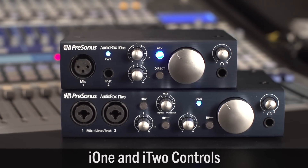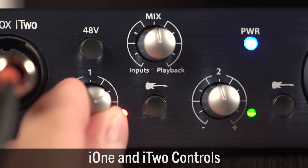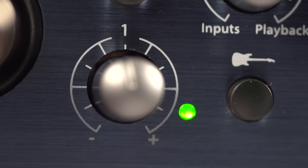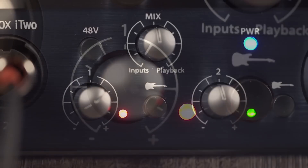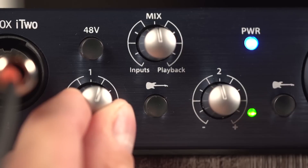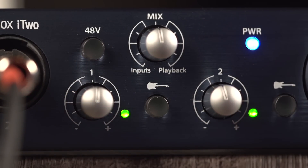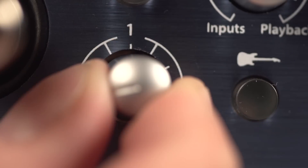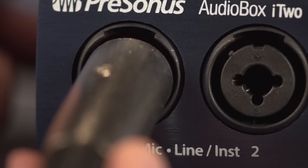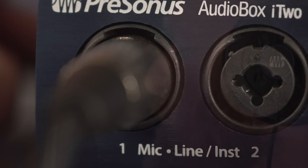Operating your interface is easy. Each input has an independent gain knob to adjust the input level. A signal present light indicates whether your input is active, and a clip light warns you if the input signal is too loud. To set your levels, play or sing and adjust the gain knob so that the red clip light doesn't come on. To avoid damage to your speakers and ears, be sure to keep the gain turned down when plugging in and unplugging microphones or instrument jacks.